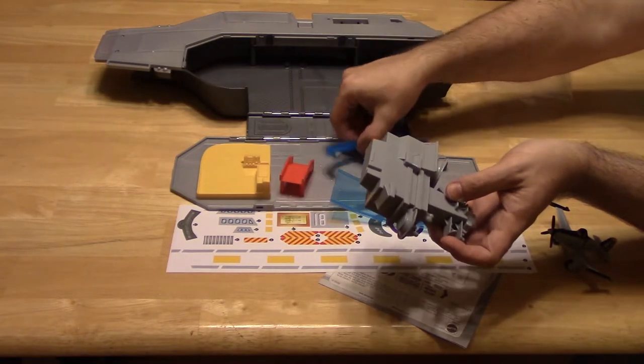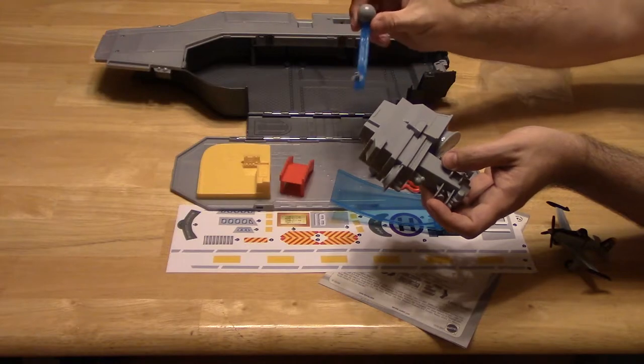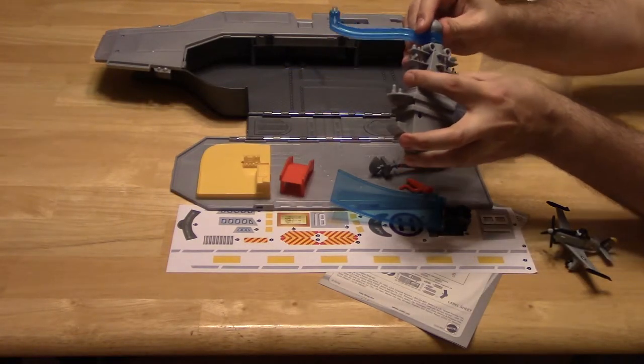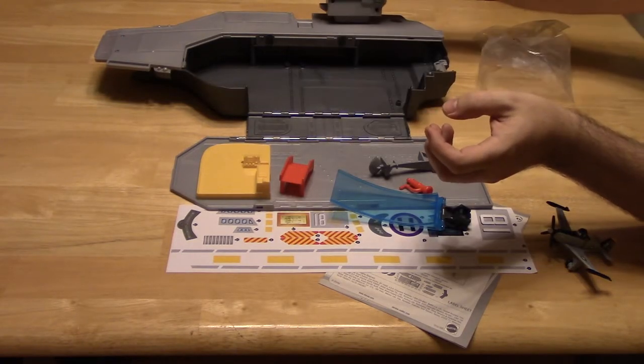You've got stairs and this is the radar. That goes up on top of the conning tower, and that goes in here.